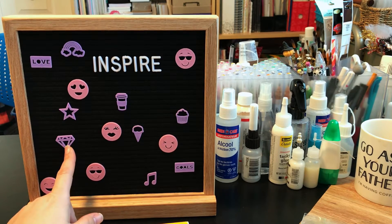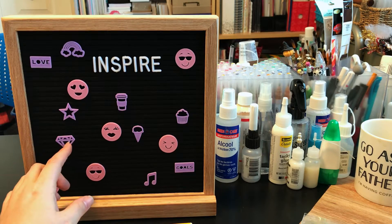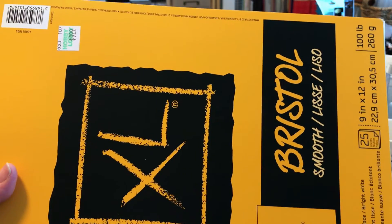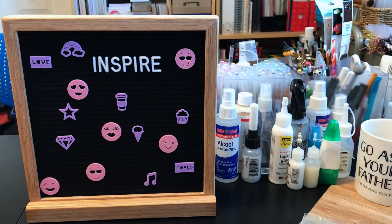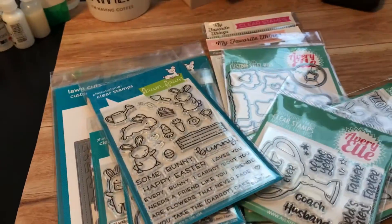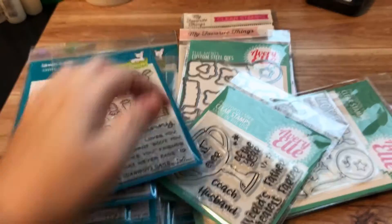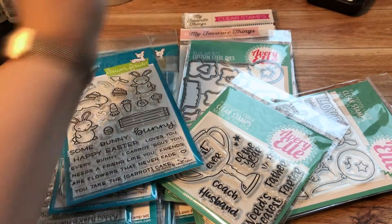Yesterday I did go to the States and literally I bought some items from the dollar spot, some Easter stuff for the kids, and I bought one item at Hobby Lobby with my 40% off coupon. That's it — I was a really good girl.